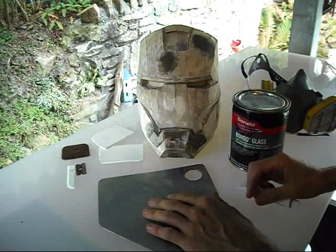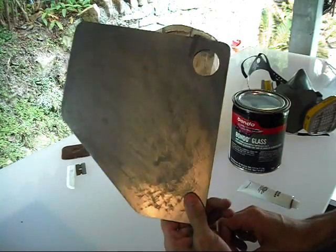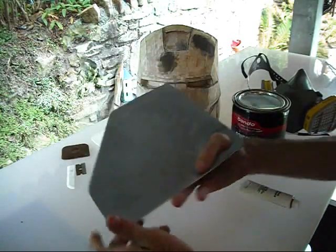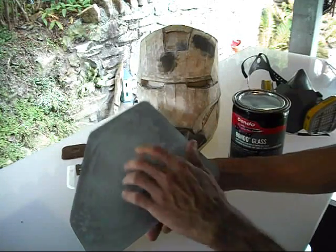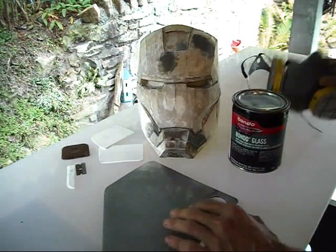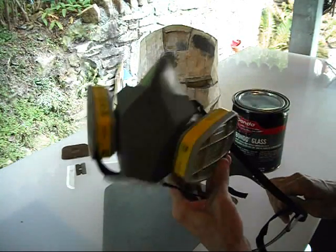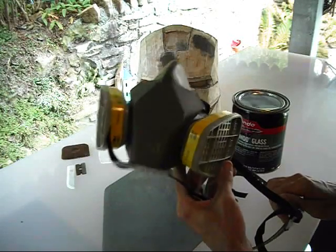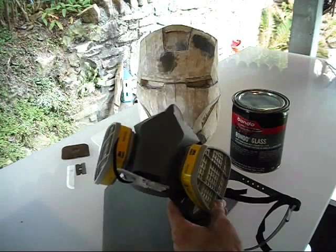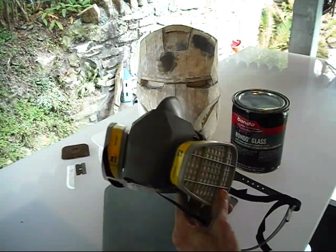I've got a little mixing palette here that I just made out of a piece of scrap steel laying around, sticking my thumb through there to mix it up pretty good and get it spread out. I have a respirator here. I won't be using this in the video — I'm outside right now and I actually have a fan blowing on the work surface as well.